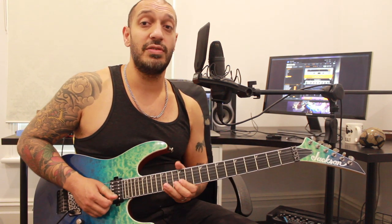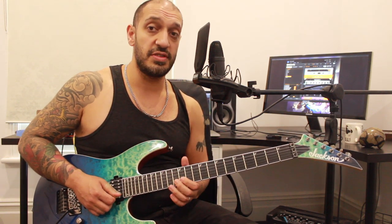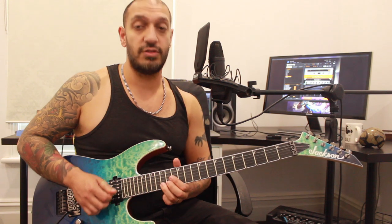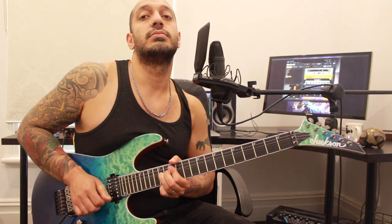At the end of the fourth one, I've got a pull-off from 13 to 12 on the second string, and then it goes 14, 13, 14 on the third string. After that I've got that big bend that leads into the next section, and then the next section starts with another bend from 15 on the second string. That's all of the first section - let's go right back to the start, play it relatively slowly, and then we'll do it again even slower with some tabs.